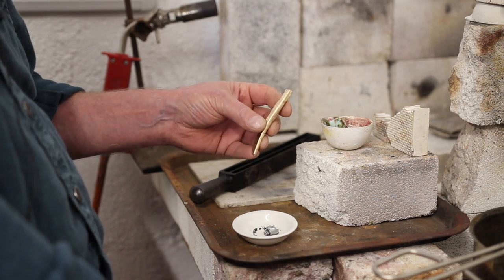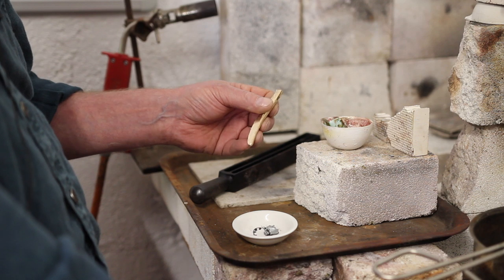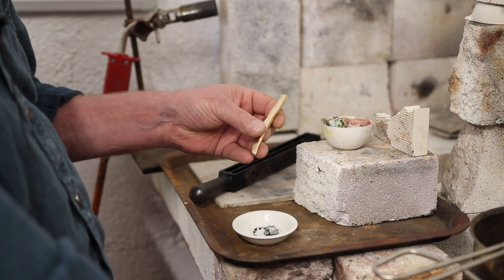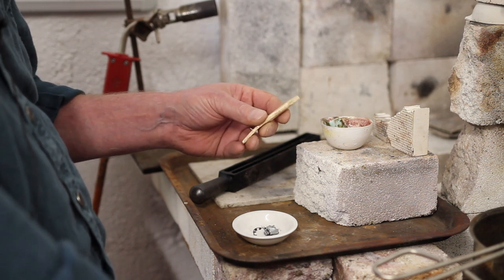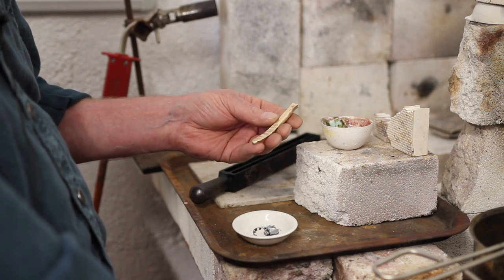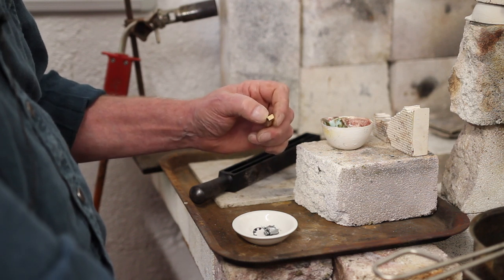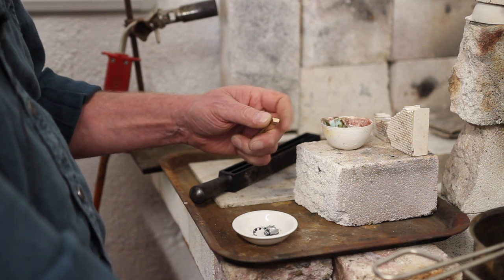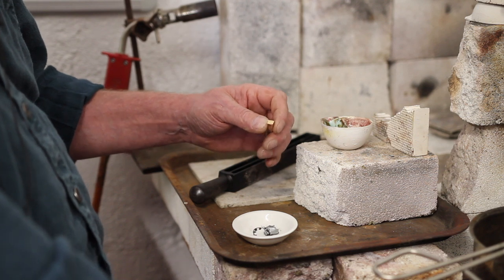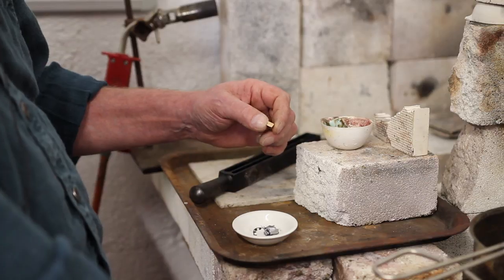This morning I got to melt up about 80 grams of 9-carat alloy gold, and I thought it might be interesting for those of you who haven't done this or have never seen it done. This is an ingot we made yesterday — it cracked when we were forging it, which is the first step in processing a cast ingot, and you can see it's got a very strong crystalline structure.